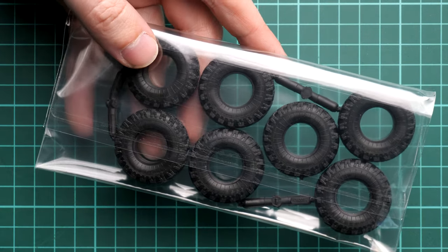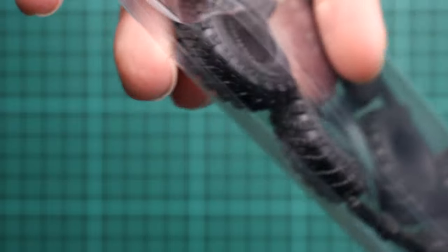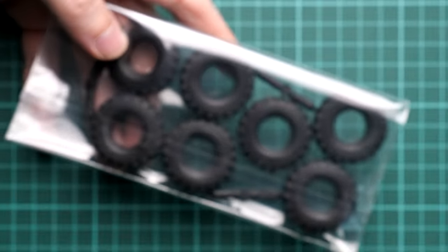Looking at the vinyl tires — there's no point in opening them, but bringing them closer you can see some minor features on the tire walls and a tire tread pattern that looks really okay for an out-of-the-box build. However, as mentioned, there are some decent resin alternatives on the market, so if you have extra budget for this project, definitely go for them.